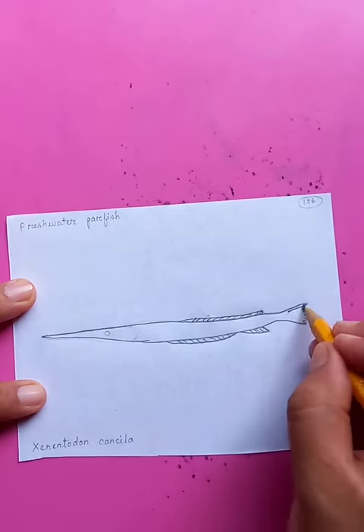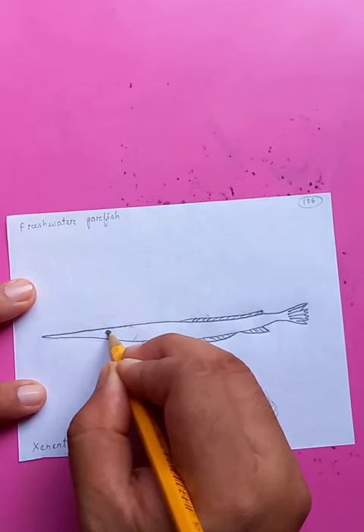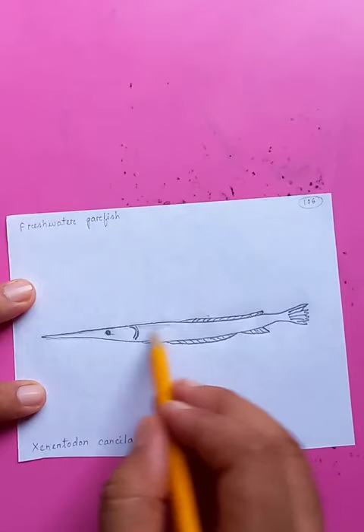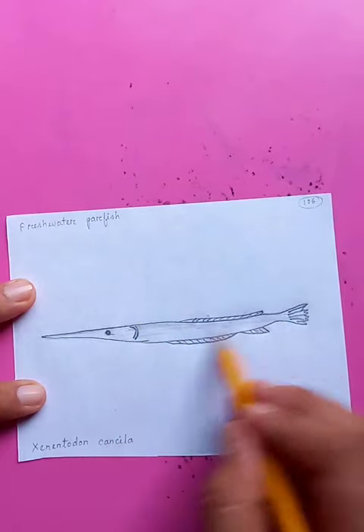Drawing a little portion — the details of the tail and the eye on the side of the head. Now adding a little bit of color, like shadow, with the pencil. Awesome.